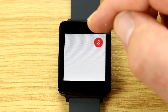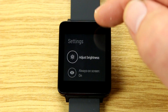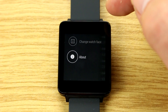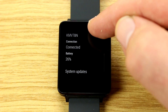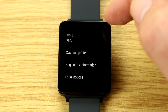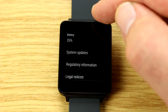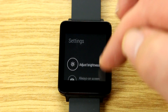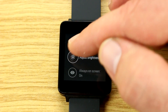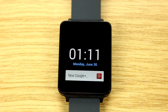In the About menu you have the model number, software version, serial number, and you can search for system updates — right now there's nothing new. That's pretty much all you can do with Android Wear on the LG G Watch. I'm Roland with MobileGeeks, checking out the G Watch and Android Wear.